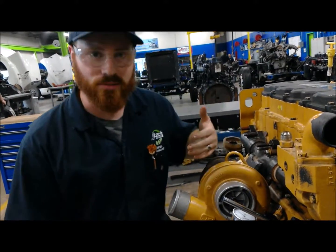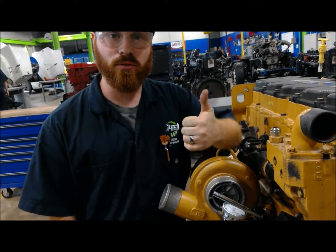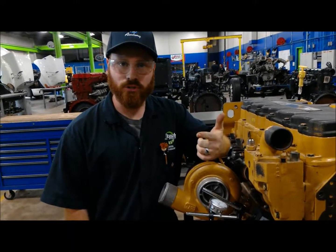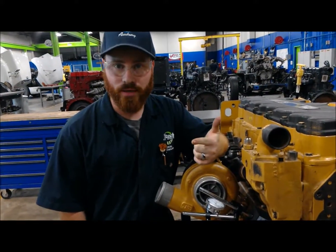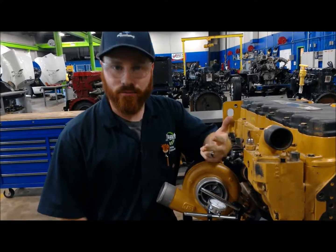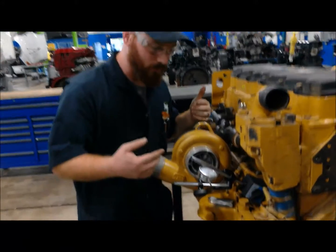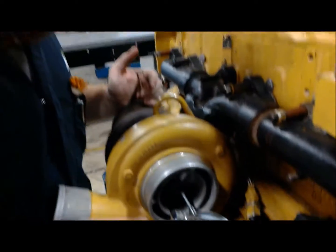We're going to measure three things on it. First thing we're going to measure is the axial, or the end play, of the turbocharger. Then we're going to measure what we call the radial play of the turbocharger. And finally we're going to measure the housing clearance on the turbocharger. I've got a dial indicator set up here.